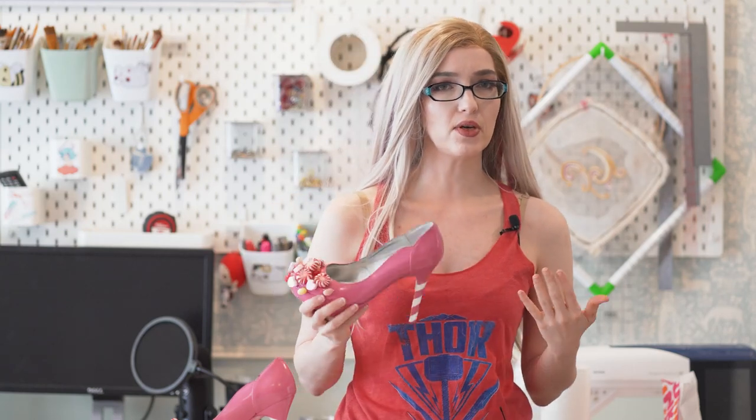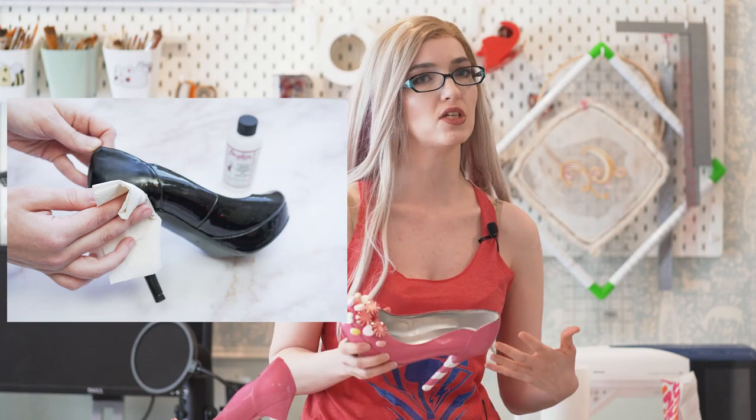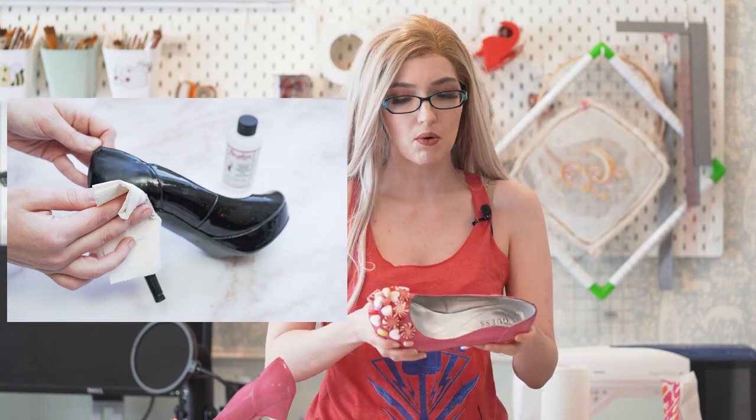If you're starting with a leather or patent leather shoe like this, you want to do a little bit of prep work. The first thing you need to do is actually strip that top coating off the shoe. If you leave it on, your paint is not going to stick particularly well. You can either use something like a leather stripper, especially if you're working with real leather, or in this case you can just use acetone or nail polish remover. Does a good enough job.